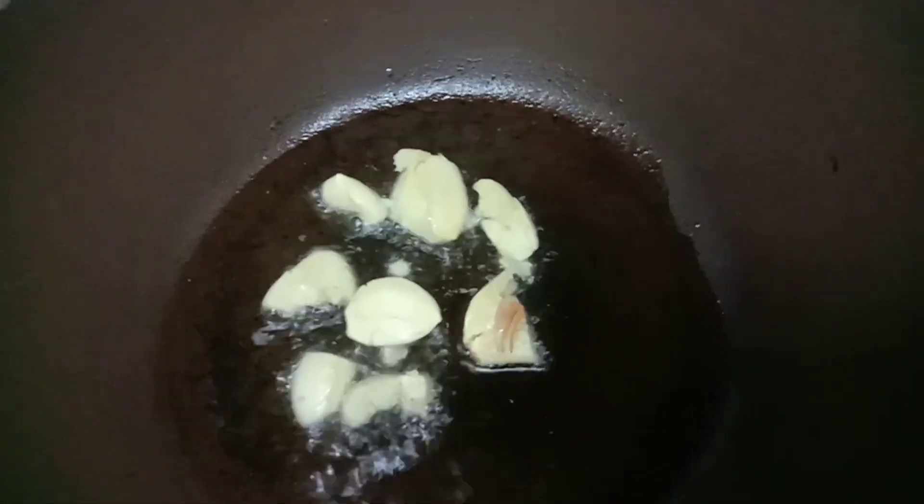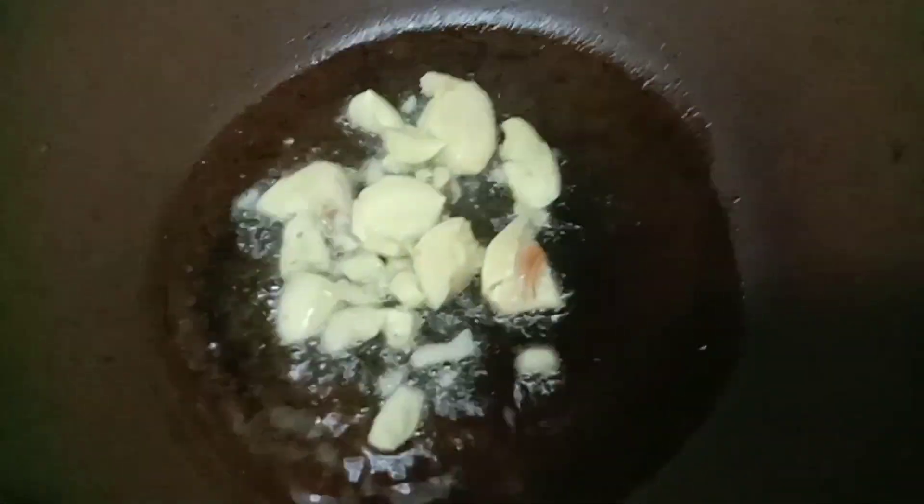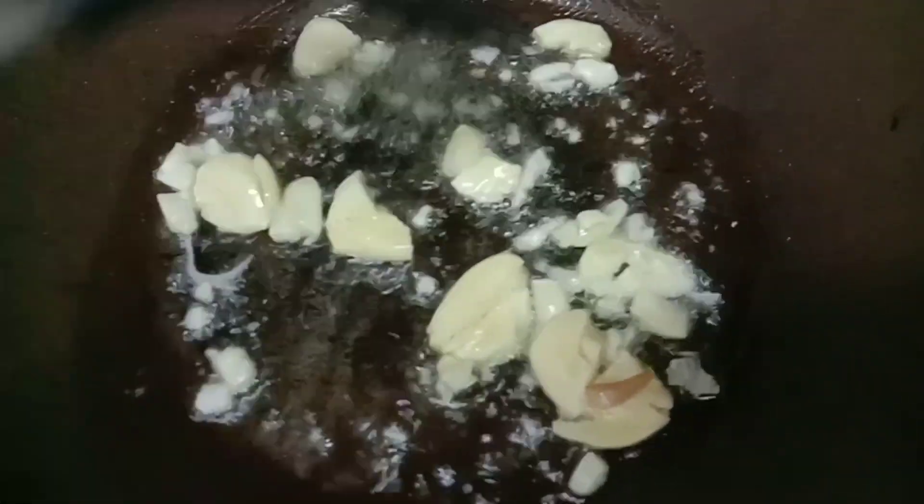Maglagay po tayo ng mantika sa kawali. Isunod natin ang bawang. Ikoin lang natin hanggang sa mag golden brown ang bawang.